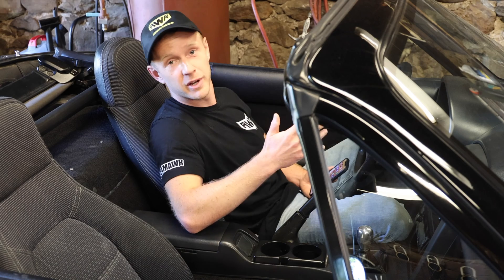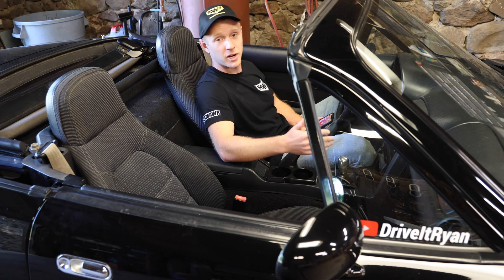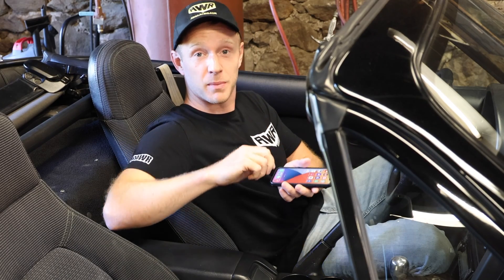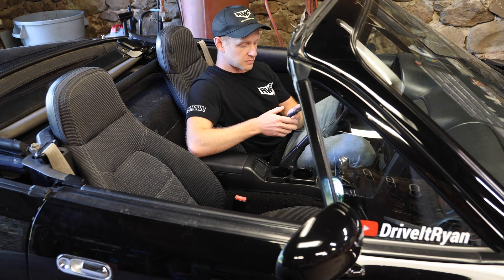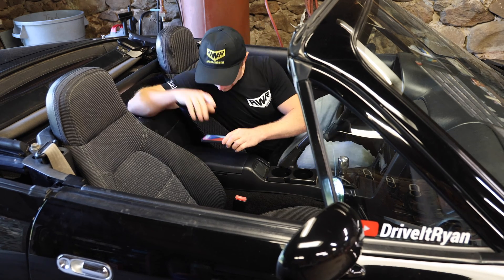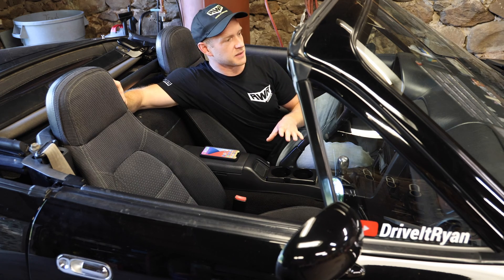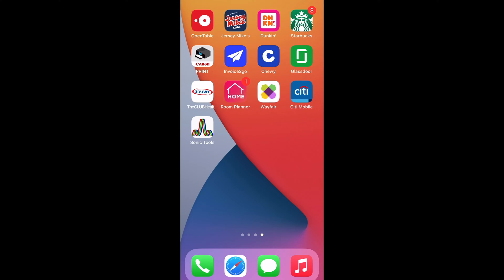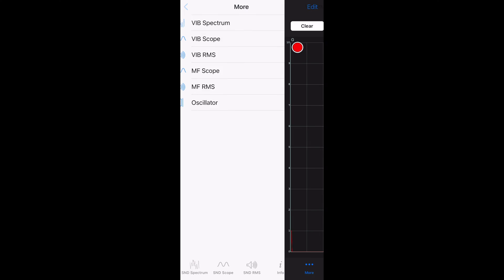I was trying to think of ways to translate vibrations through video. Being the millennial that I am, I found an app by Sonic Tools that uses the iPhone accelerometer — when there are vibrations the phone moves up and down quickly and measures that difference. The unit of measurement is g, so 1g is 9.81 meters per second squared — that's the gravity of the Earth. I'm going to do a cold start and put the phone on the armrest inside the cabin.